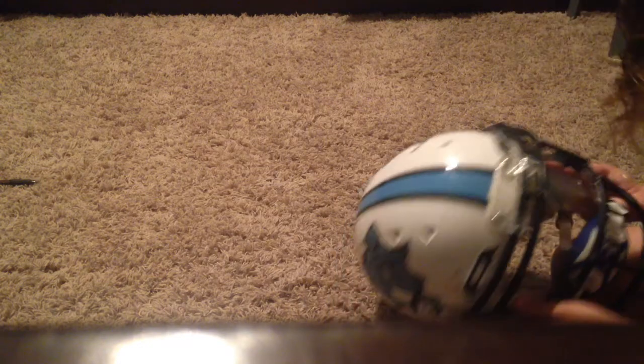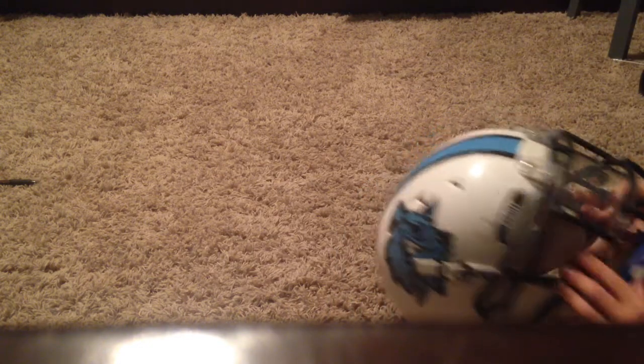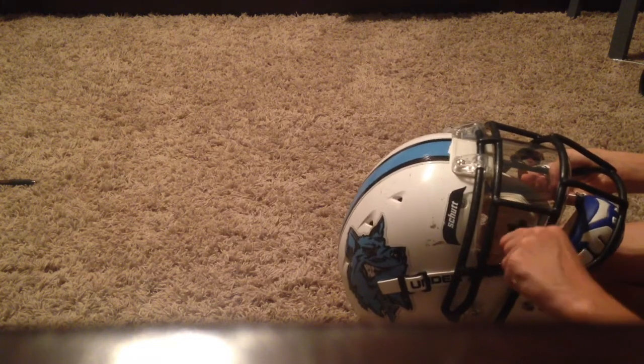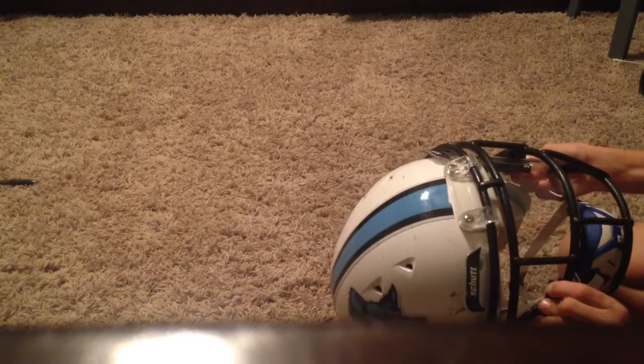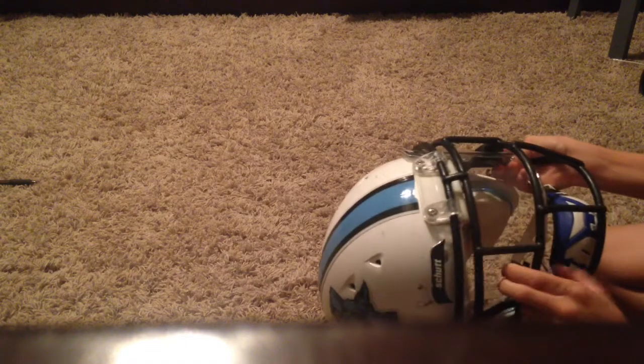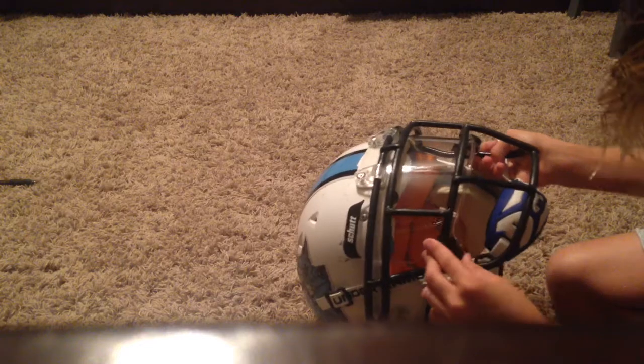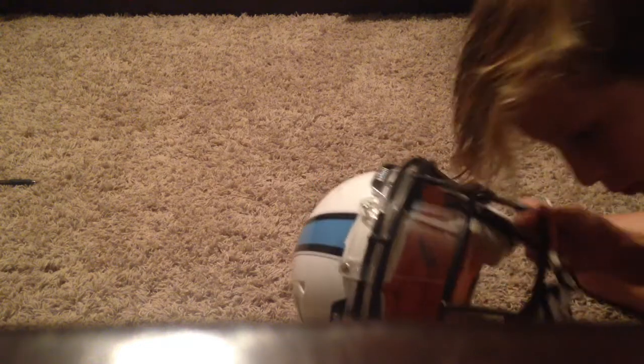Now that I got that on, I'll go to the other side and do the same for the other side. Make sure this is in there. Put that behind.